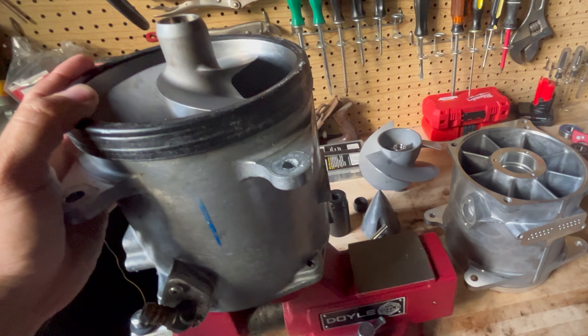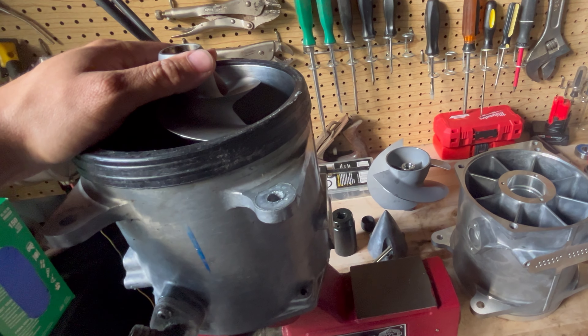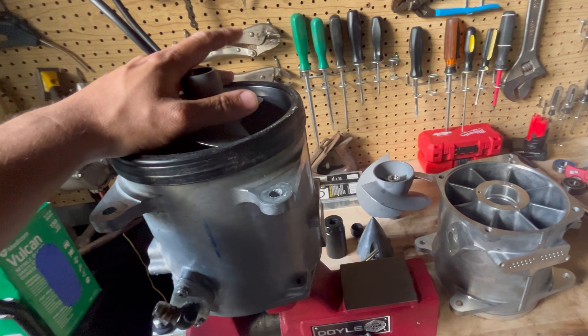Hey guys, JD here, and today I'm going to show you what might be one of the biggest leaks out there about a new Kawasaki Ultra 350, Ultra 400 — what's coming next for the Kawasaki Ultra.